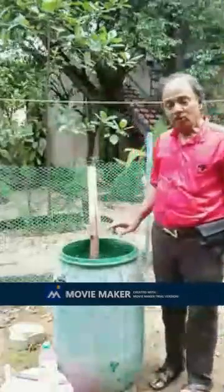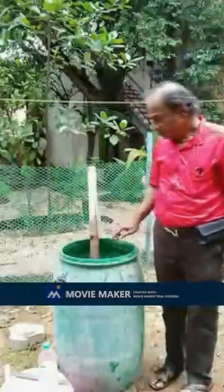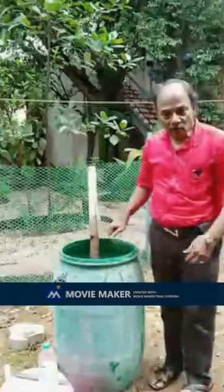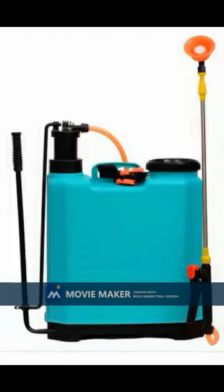Now 100 liters of LOMCD water mixture is ready for spraying. This 100 liters can be sprayed to crops in about 1 acre. If the sprayer was previously used for spraying pesticides, first clean your sprayer well without any pesticide residues inside. Clean with plenty of water and clean fully.